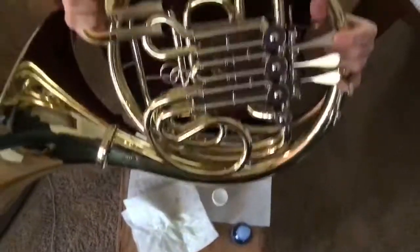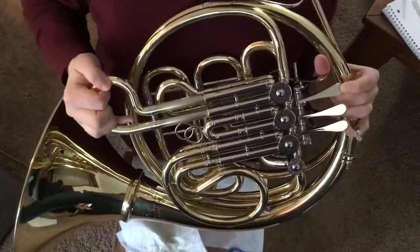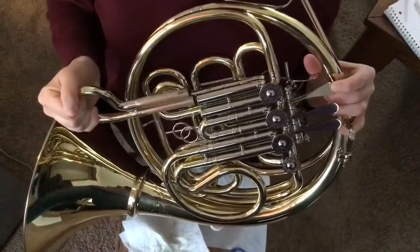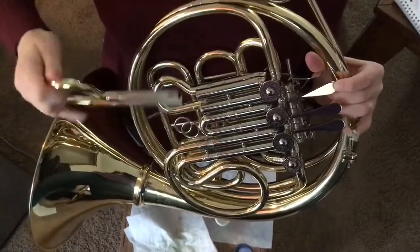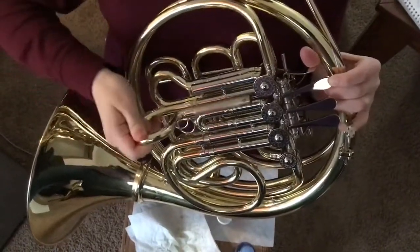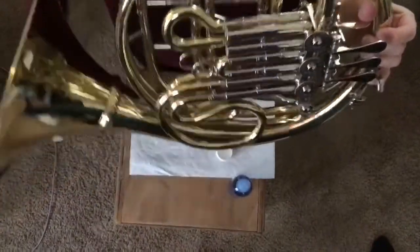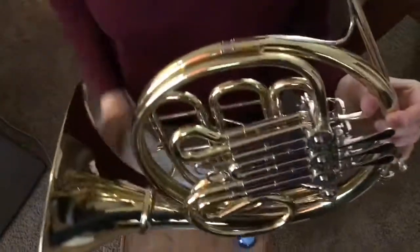I'm depressing my first valve slide and I just push it back in. I can do one at a time — that works too. You'll have a little bit of excess, so wipe the excess off. You don't want that on the lacquer of your instrument.